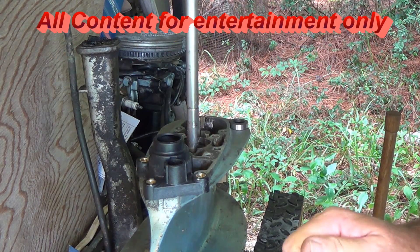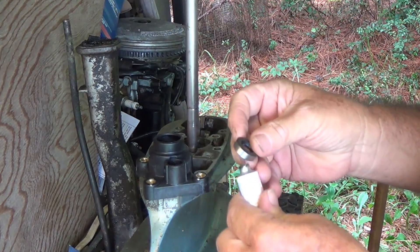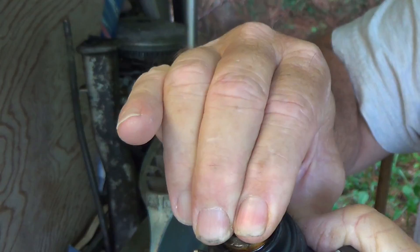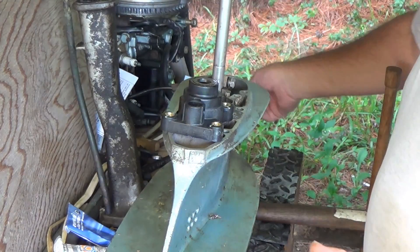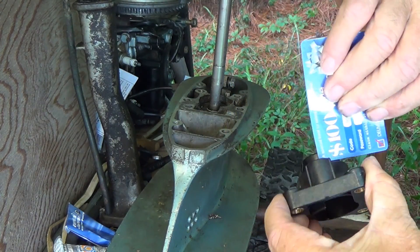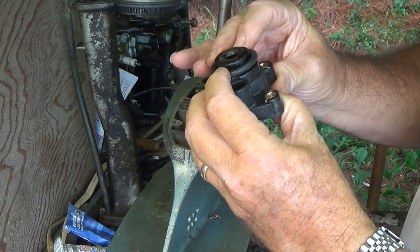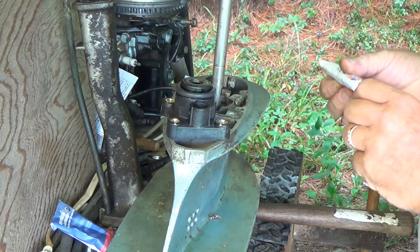What we're going to do here is first of all we're going to put some gasket sealer around this seal right here, just push it in. Then we're going to put a little bit of adhesive right around here on the outside of this.